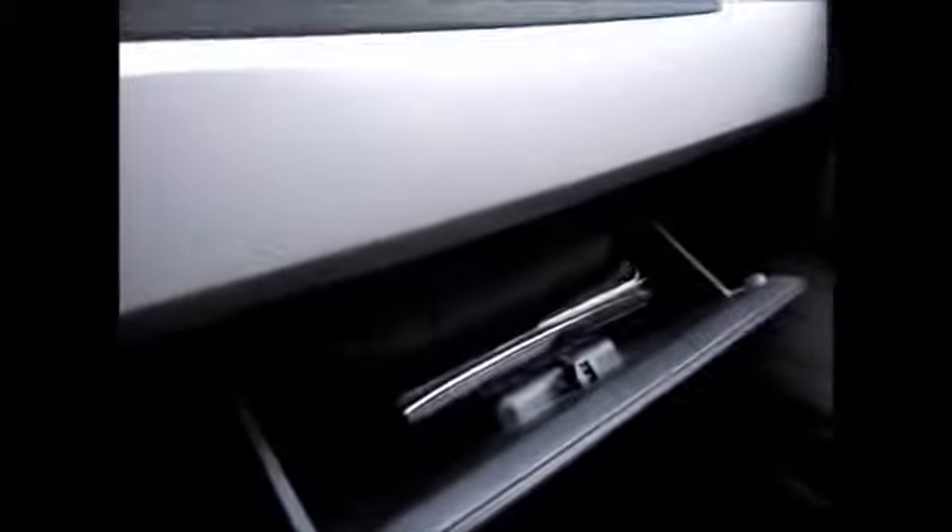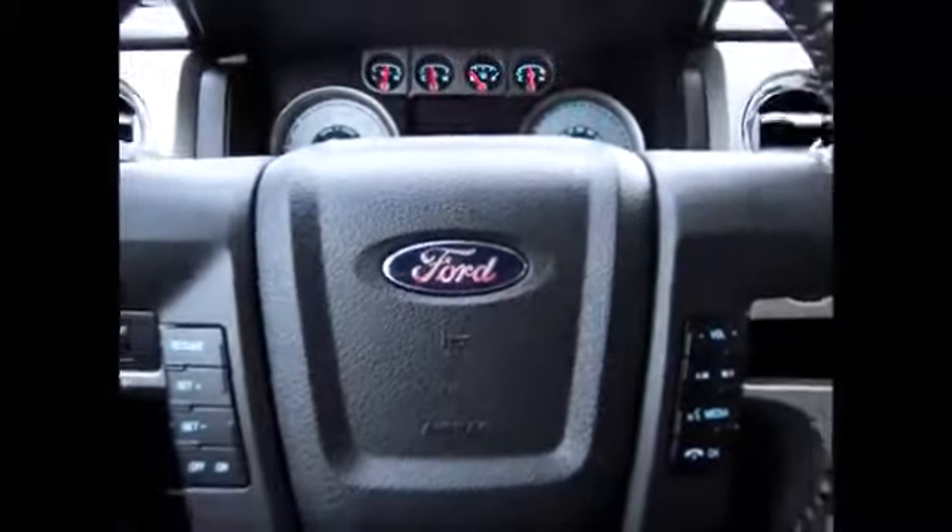Here we have the original owner's manual and service contracts — all the service was done here. We have an automatic dimming rearview mirror, a couple of extra sunglass holders, and the electronic sliding rear window. This truck is immaculate. Very nice truck. Come and check it out today — I'm sure you'll love it.